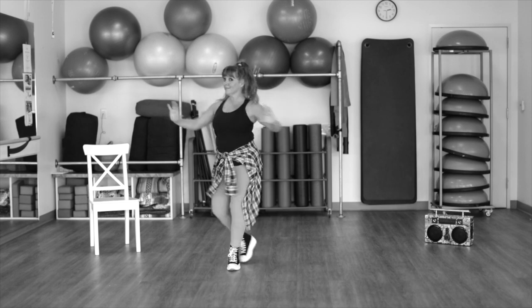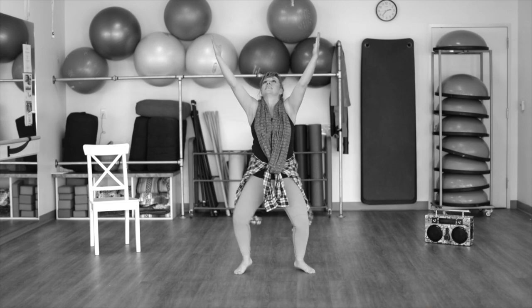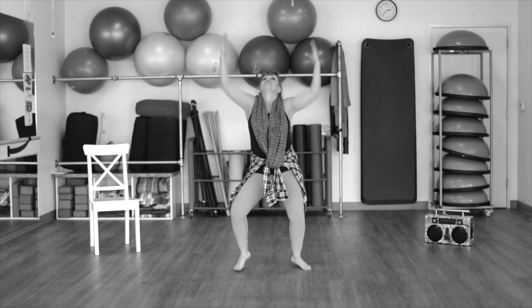And again, right leg front. Side lunges or tap right here. Cross, open, up, down. Cross, open, up, down.